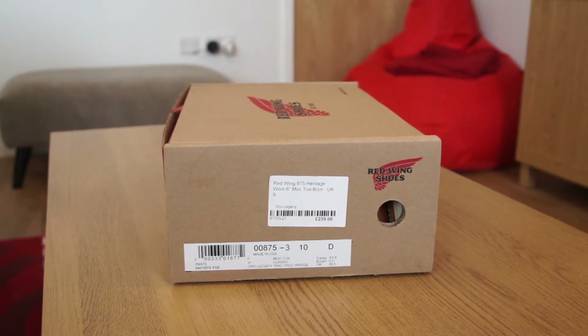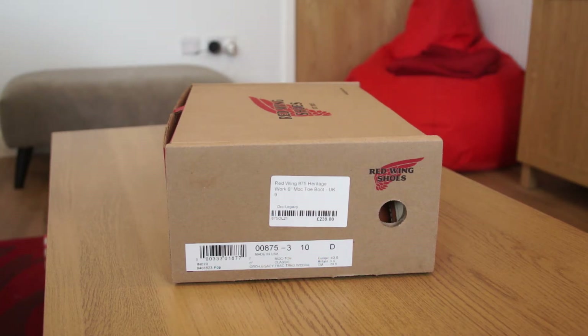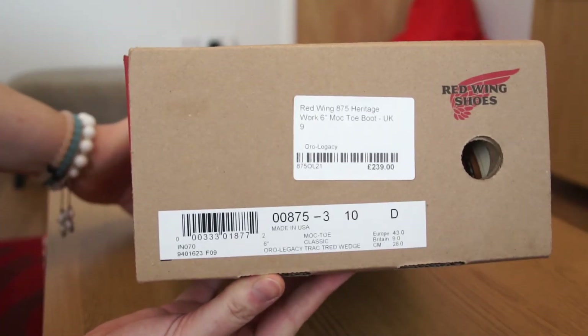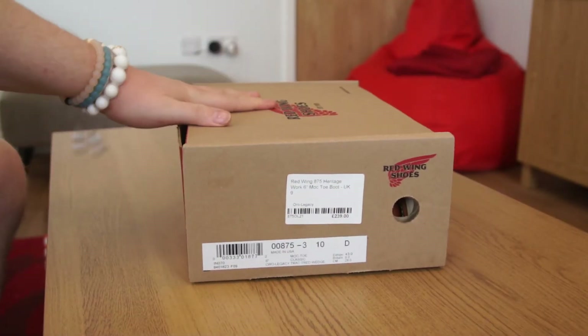What is good YouTube, Chris's Kicks here with another review. Today we have the Red Wing Shoes 875 Heritage 6-inch Mock Toe Boot in the Oro Legacy colorway.